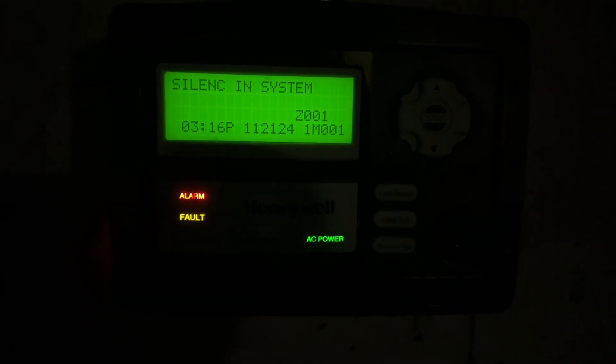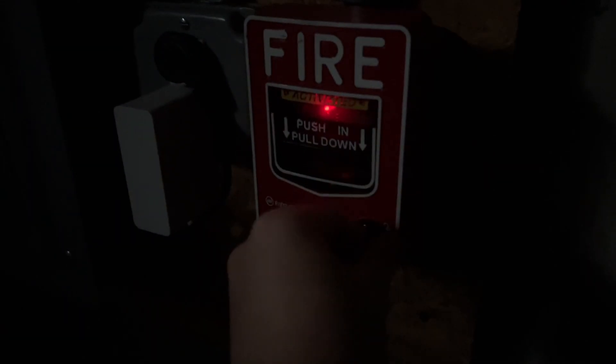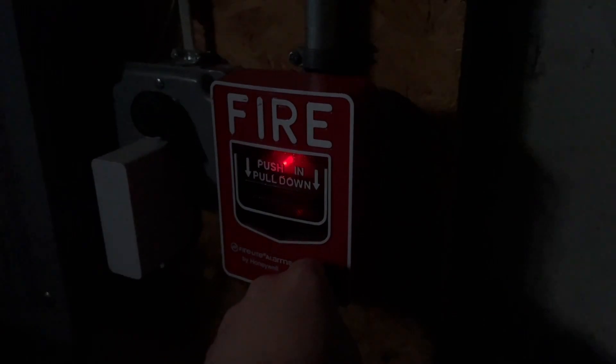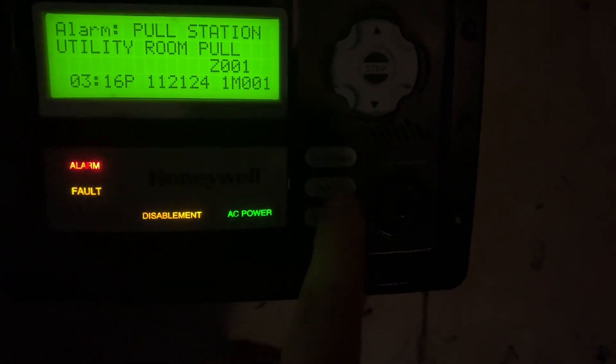Now let's see. Now let's test the last BG-12. You can also see it's the new module. I actually disabled the key lock on this because it's just easier for my family if it goes off when I'm not home. So to reset on this, the buttons are mapped exactly like an ANN-80. So instead of pressing reset, you press lamp test.